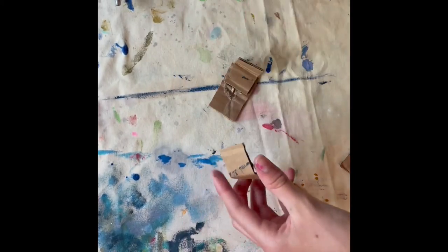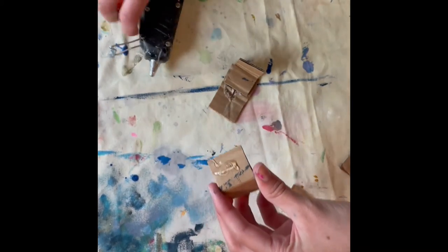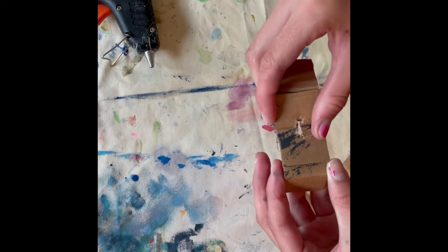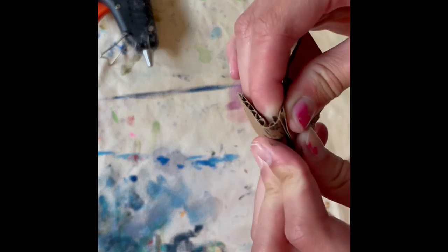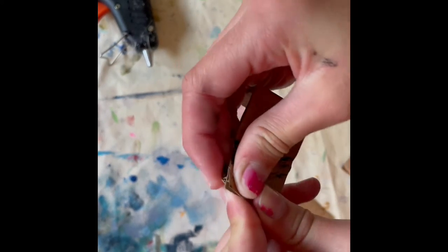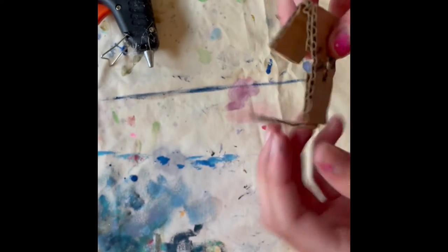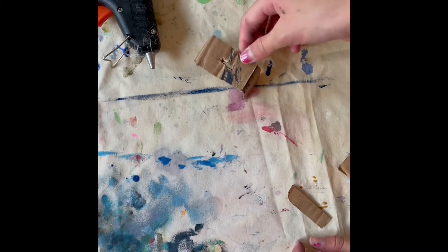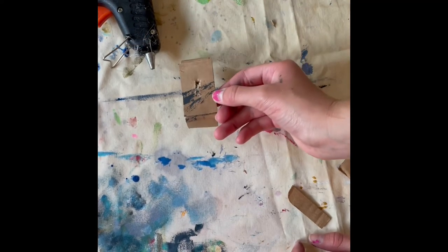Then we are going to do the same with the other one — put some glue here and put it down and fold it. We have got a step stool for the Barbies.